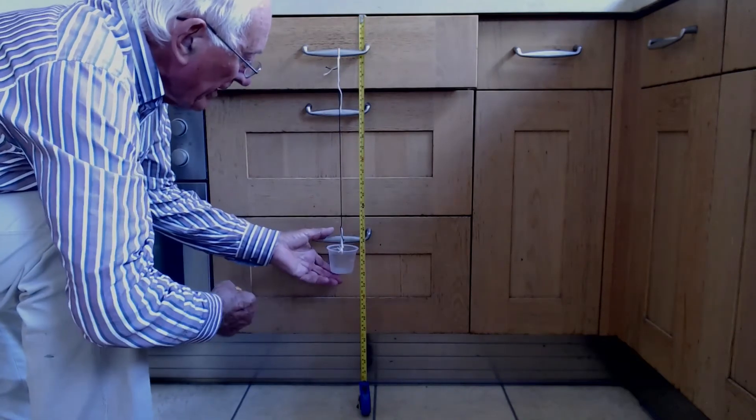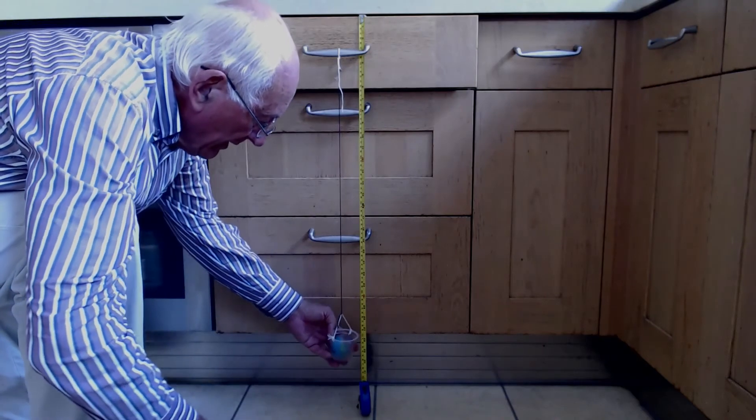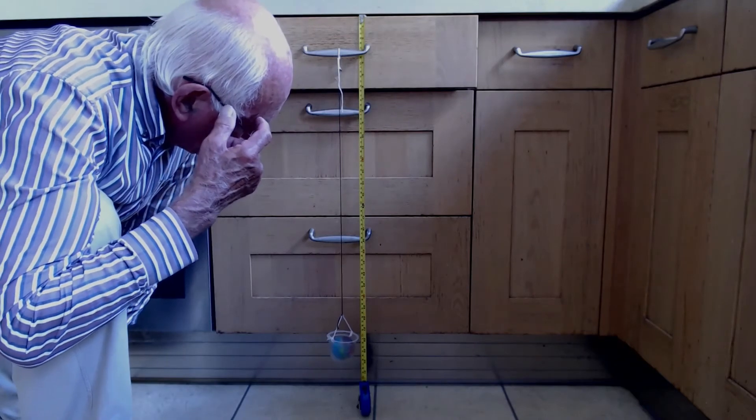Still at 50 for no mass. The ball of plasticine now extends it to 71 centimeters.